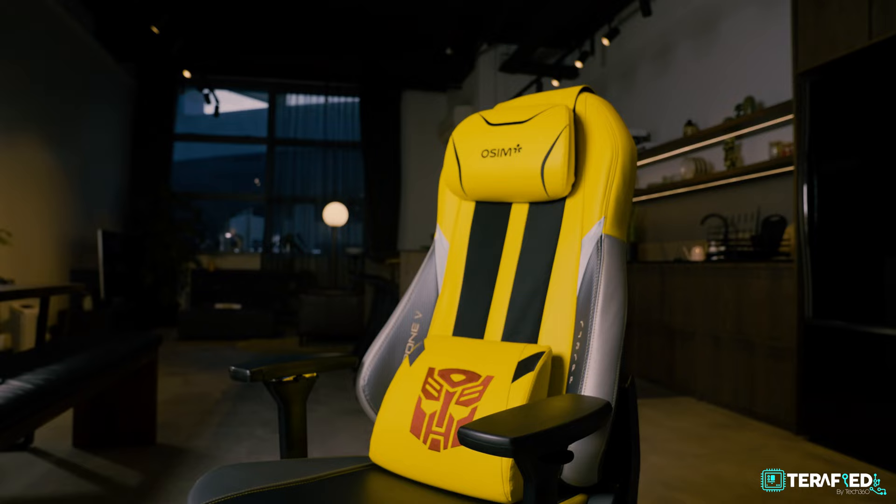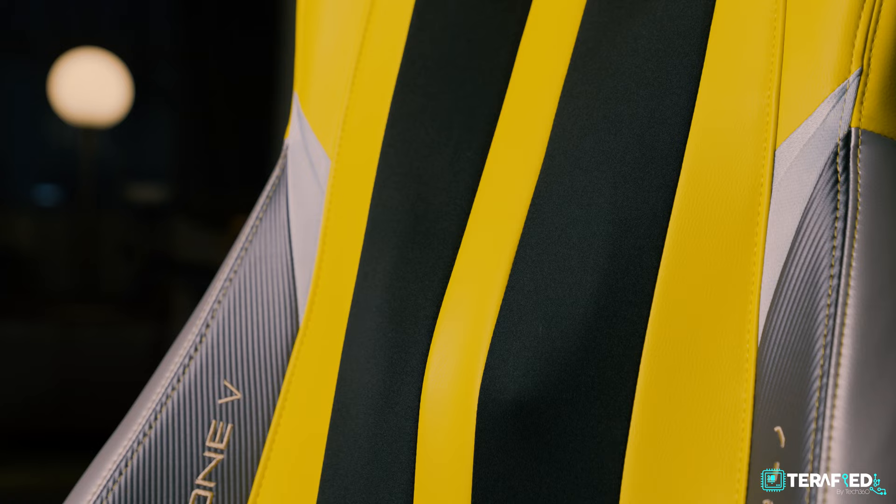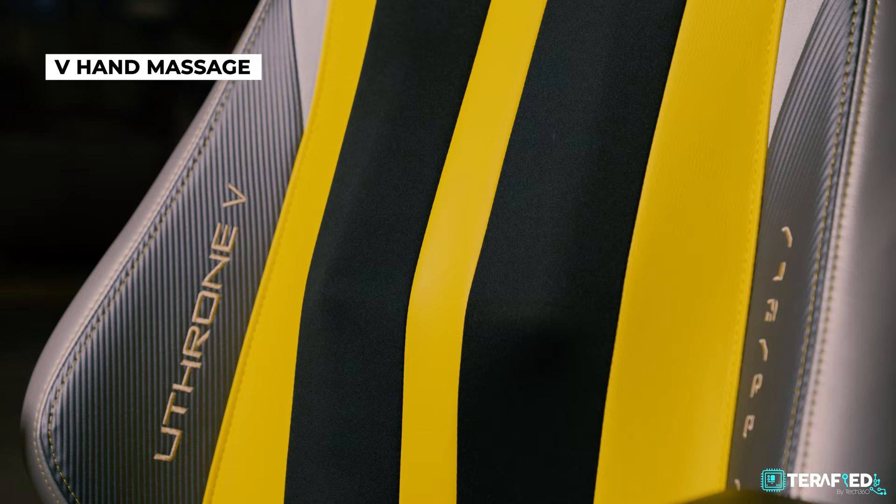Now let's talk about the functions of this chair. This is where the U-Throne V really stands out — the V-Hand technology works really well, at least for me. The hands within the chair go up and down, and you can customize the position of the V-Hands to focus on a specific point on your back. For people like myself who sit at desks for hours doing edits and Zoom calls, my lower back hurts the most, so I can position the V-Hands to target exactly where I feel the most pain for a 15-minute massage.